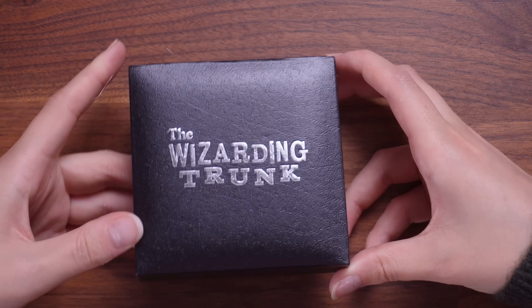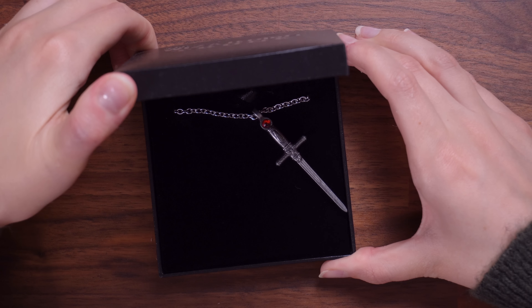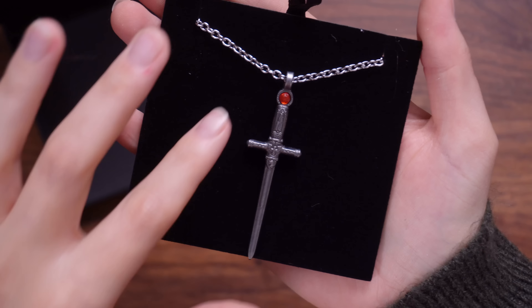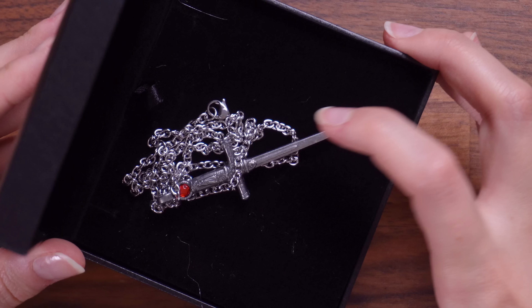This next item is intriguing me. It looks really cool — it maybe looks like a jewellery box of some kind. It says the Wizarding Trunk on here. This is a sword which does look familiar to those in Godric Gryffindor's house. This looks like a silver chain necklace. The length of this chain is actually pretty decent — it's definitely going into my jewellery collection. This is a closer look at the sword with a little red gem in the handle. I love that it came in a little box. I think that's definitely a special item.